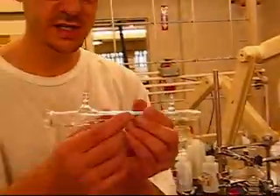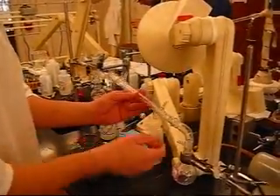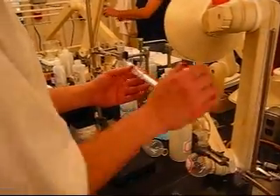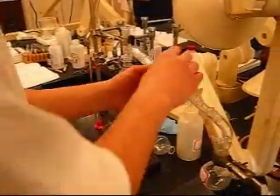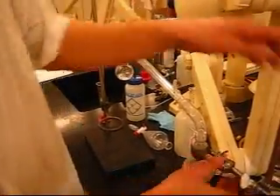This here is our distillation column. This is going to be cooled by water running through, and that will condense the evaporation. So now we have that set up.